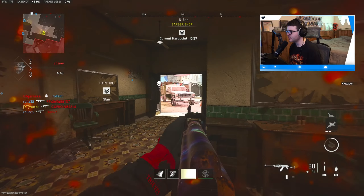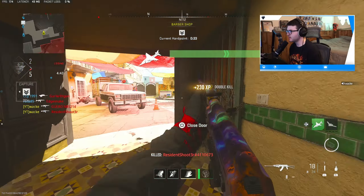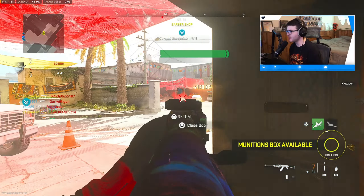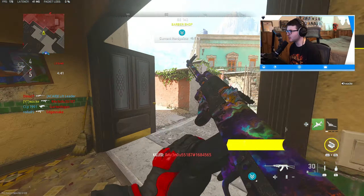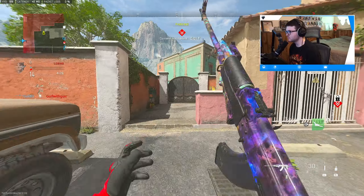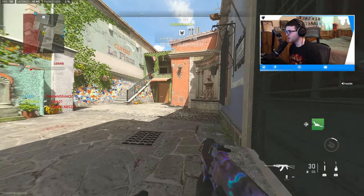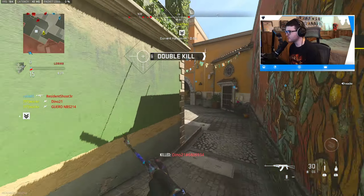Got him. I've been playing a lot of ranked recently — let me know if you guys have been on the rank grind. I think I'm currently close to gold or just hit silver. This 762 holds up so well still — got a double kill there, popping this advance UAV.